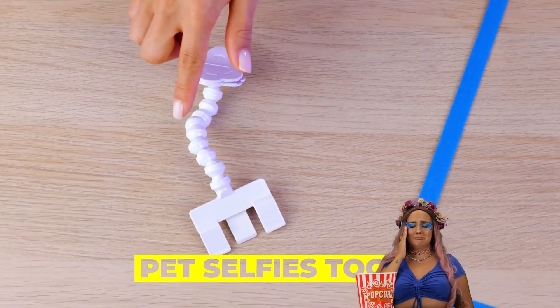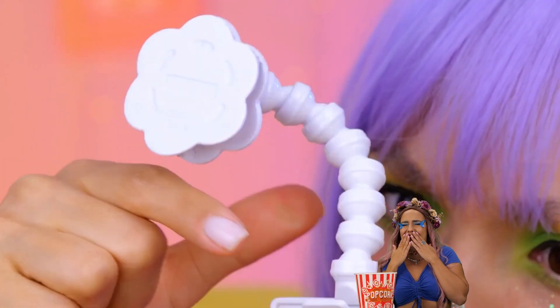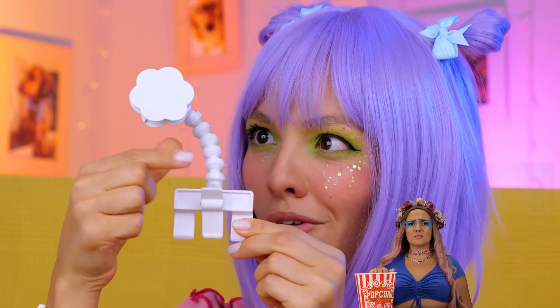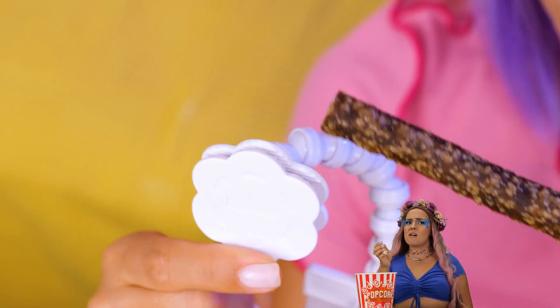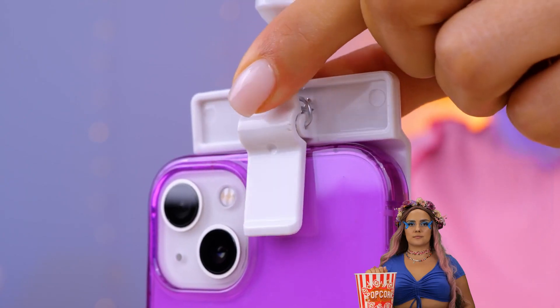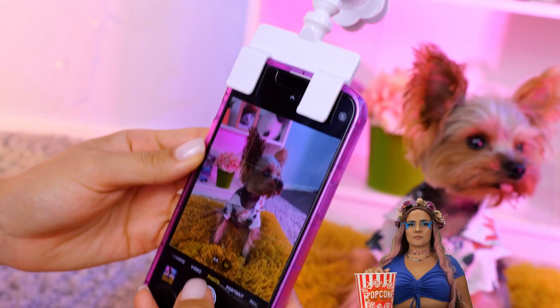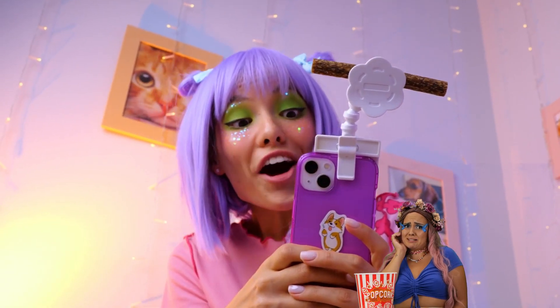Selfies aren't just for people — seriously, social media is 99% pet photos. For this device, clip on a snack and a phone. Come on, time to get ready for your close-up. Let's send these headshots to Paw Patrol.